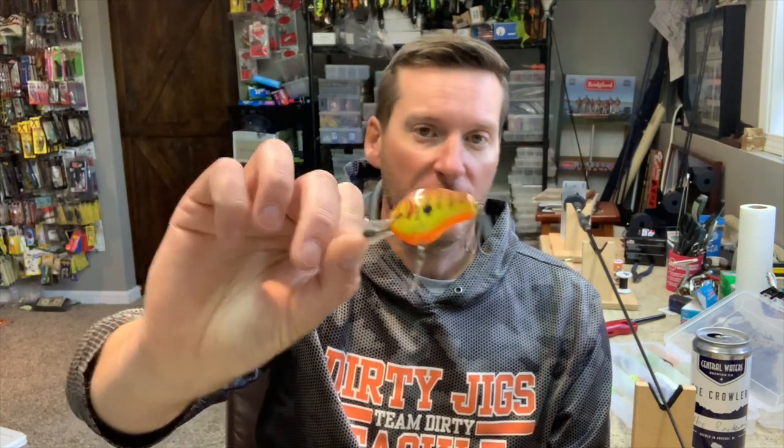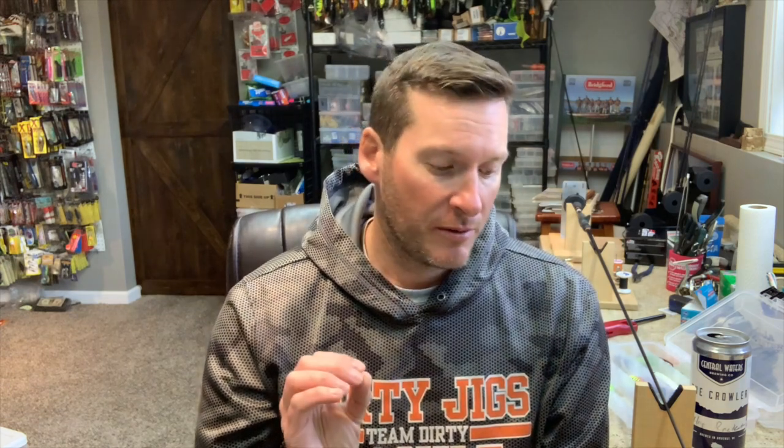To get into today's topic: custom cranks all kind of started with the old Bagley. This was one of the first ones out there — still really sought after by both collectors and tournament anglers today. They are great little baits that catch a ton of fish. Now there's a huge custom crankbait market with makers scattered all throughout the country making incredible baits. They catch fish year round, but there is something special about them early in the year during the winter months when the water is really cold.